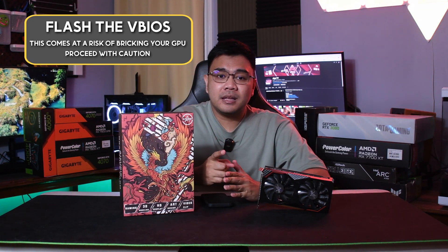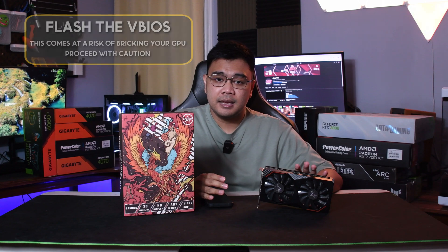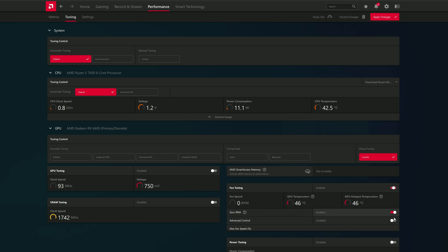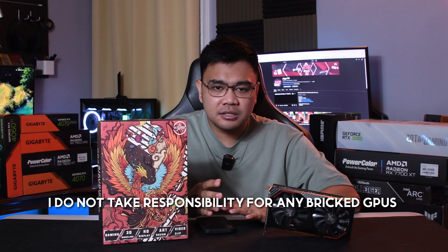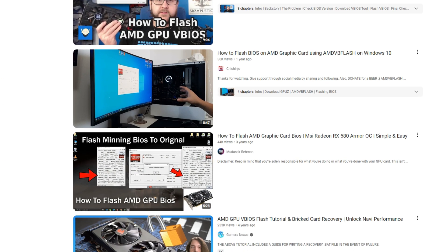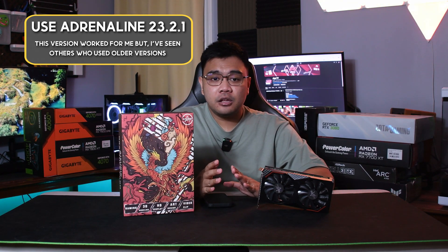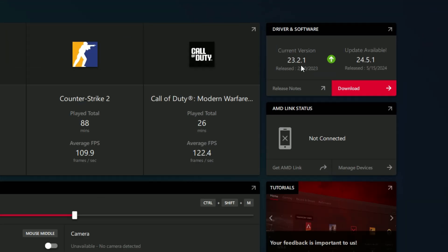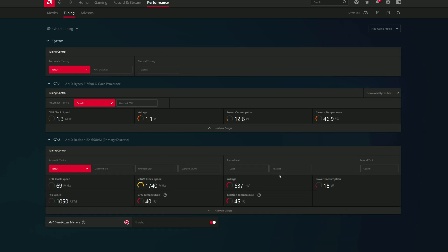I was able to figure out two ways to adjust the fan speed. Number one is to flash the BIOS of the RX 6600M to a desktop RX 6600 — the Radeon app will then recognize the card as a desktop RX 6600 and allow overclocking and fan speed adjustments. Proceed with caution though, as it's possible you might break your card — watch tutorials on YouTube first. Number two is using version 23.2.1 of the Radeon drivers, which previously allowed overclocking and fan speed adjustments on the RX 6600M, so reverting to that version should restore fan speed control.